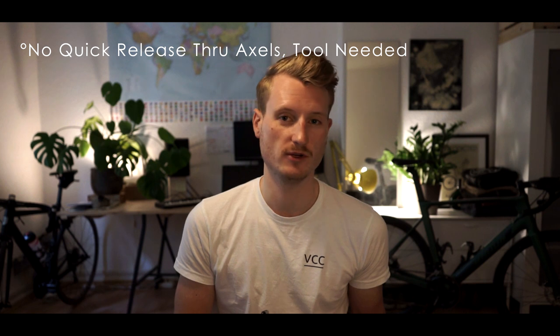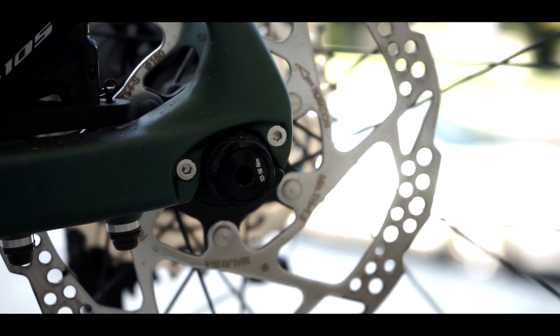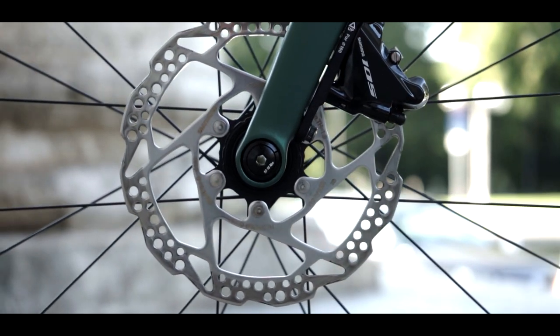Another counterpoint is the absence of quick releases on the thru-axles. On the other hand, considering this is an aero bike, that's also a positive aspect because with an aero bike you want less frontal area.